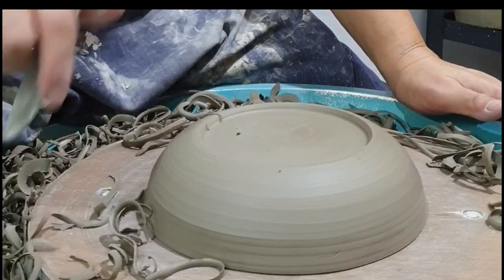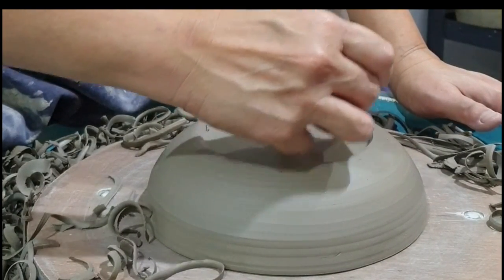Now that it's done, remember to sign your name and flip the ball over gently.